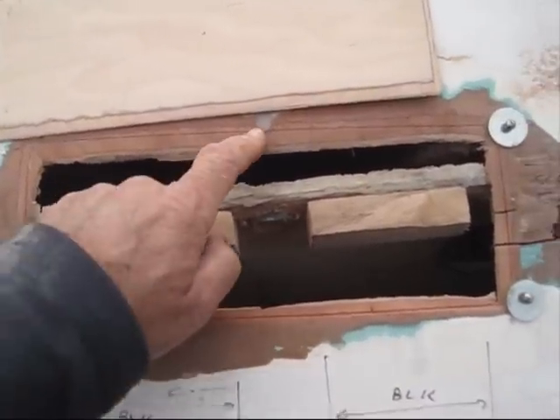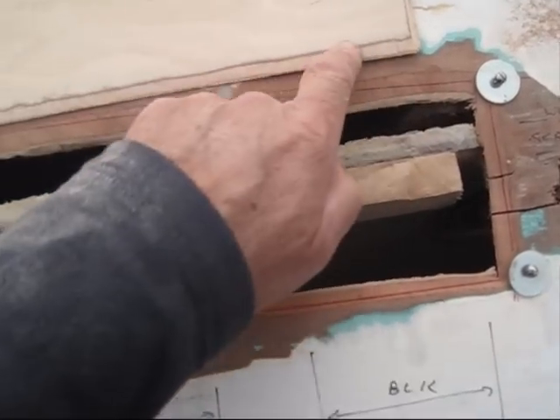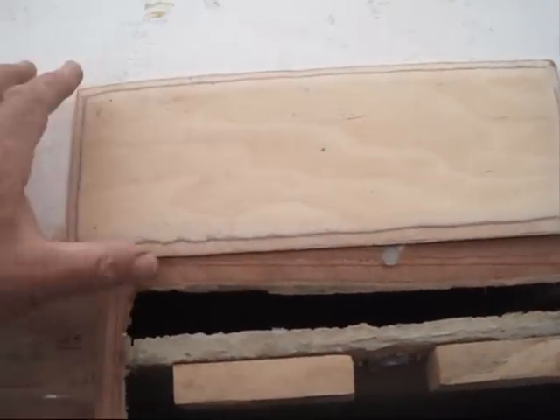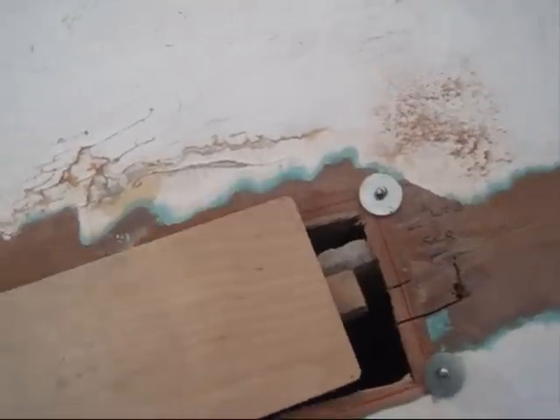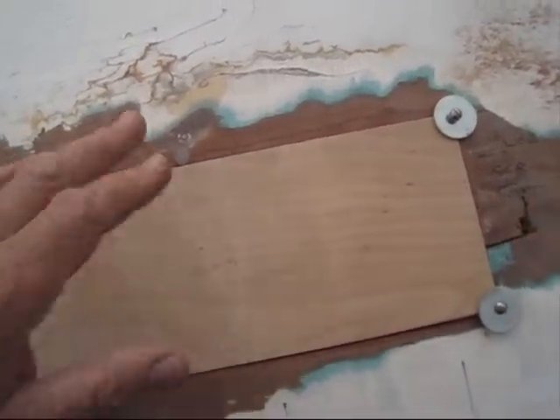Here you can see that there is a taper — a bevel — on the edge around here. There's also a bevel cut on the patch that's going in, all the way around, so that the two will line up and become flush.